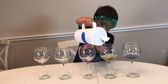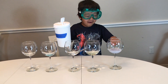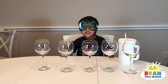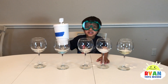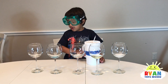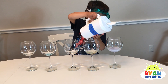No, no, no — yellow! Now it's yellow! Whoa! Welcome to Ryan's Toy Review! I'm going to show you a magic trick. This container has magical powers to put different colors in the cups. I think I want blue liquid! Whoa!